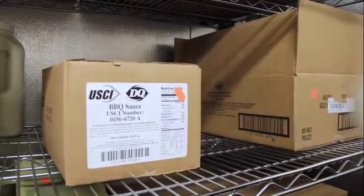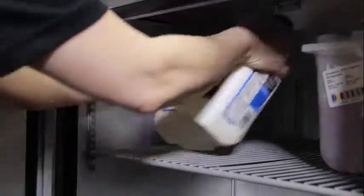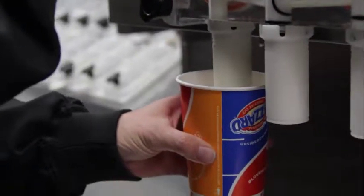Maintaining the temperature of milk is very easy. Milk should be stored in its original container and under refrigeration at all times. Make sure your crew members are not leaving it out on the counter.